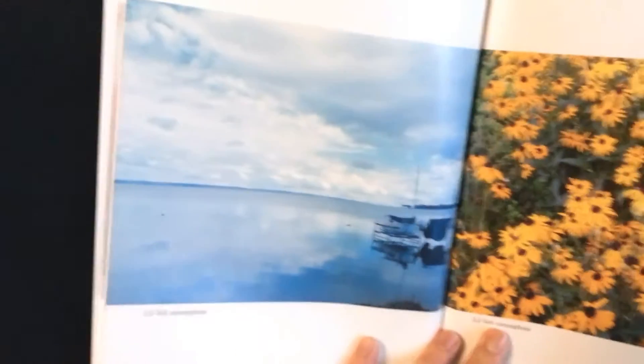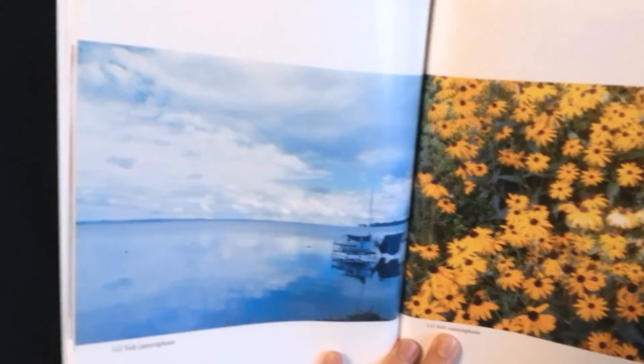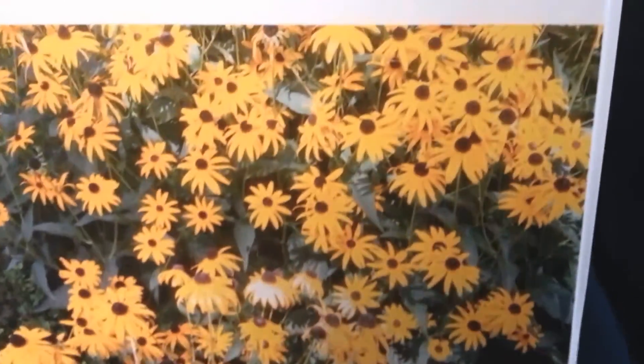And surprisingly, this is from my LG Volt smartphone — look at that, doesn't that look amazing? Here's another one from my LG Volt smartphone, right out of the camera, no photoshopping or anything — well, maybe a little photoshopping — but it still looks amazing.